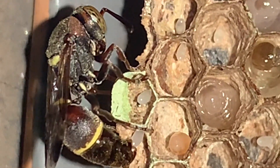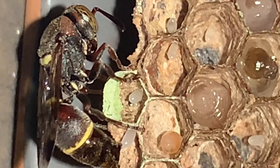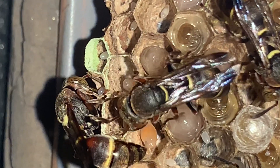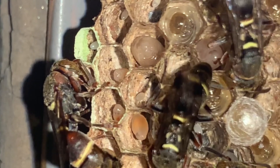Only one egg is laid in each cell. Within two or three days the egg will hatch into legless larvae. Paper wasp larvae will develop in stages before becoming an adult. First it looks like an orange jelly-like structure with two black dots.